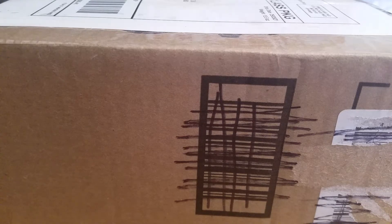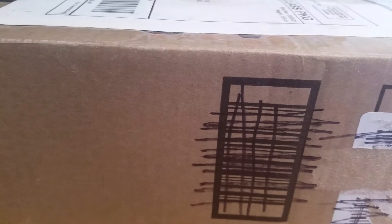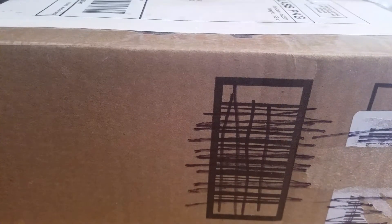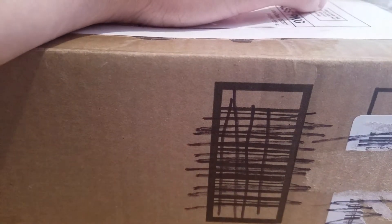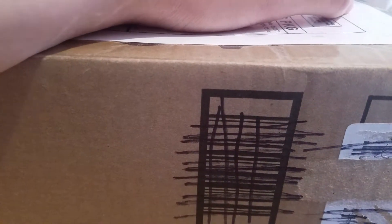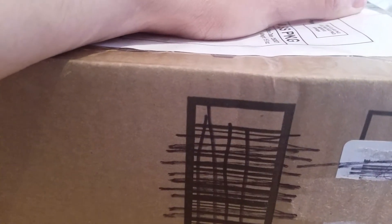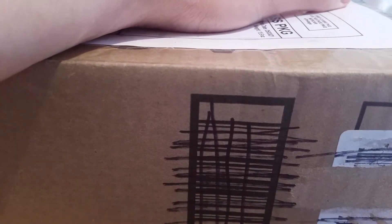Welcome back to another Dragon Ball video. Today we have an unboxing — came in the mail, pretty excited. It's a kind of heavy box, which is always good. Without further ado, let's do that, and hopefully this one doesn't give me a struggle like the other one. Here we go — it's a well-packaged box with a bunch of taping, so that's good.